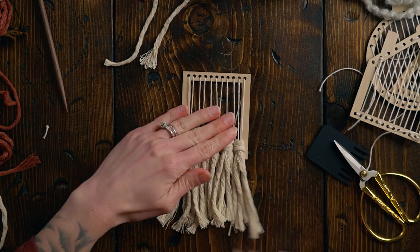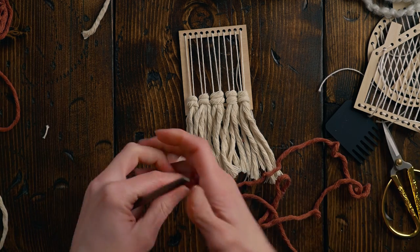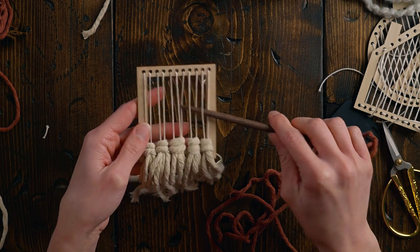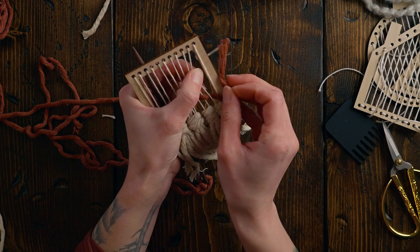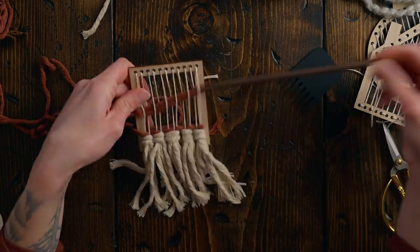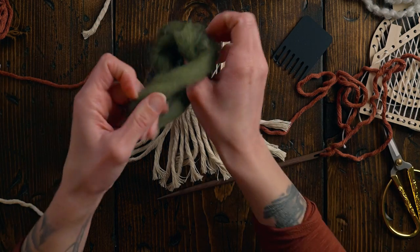We have some fringe — I'm not going to cut it straight just yet. Next I'm taking some three millimeter cotton string in a pretty red color. I basically want to make this one look just like a mini woven wall hanging, so I'll start with some plain weave. It's going to be a really simple design. Next I kind of want to do some sumac stitch in the middle, probably with roving.